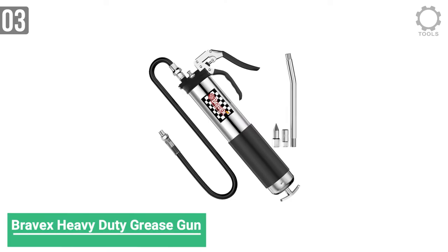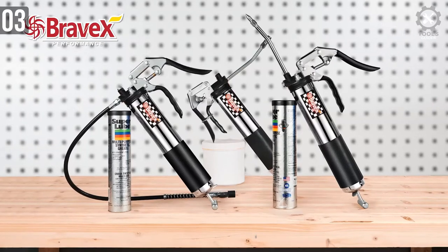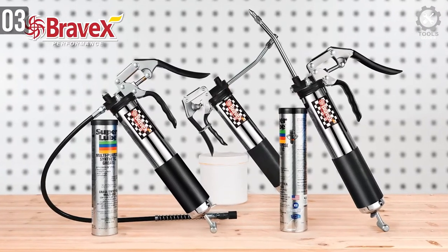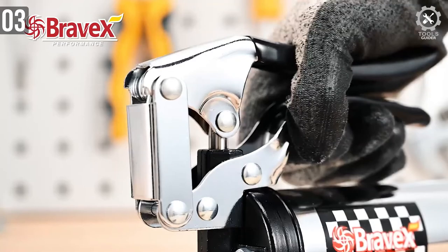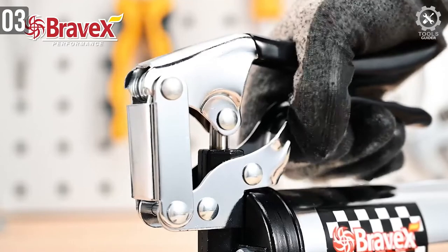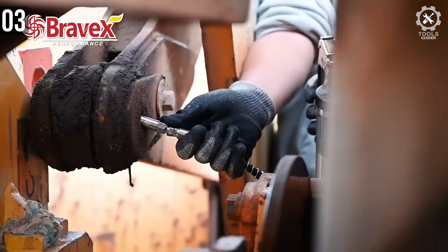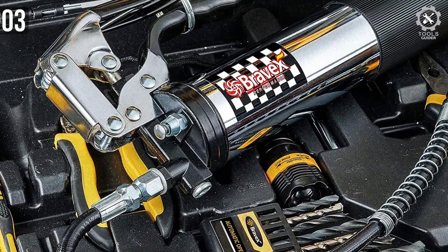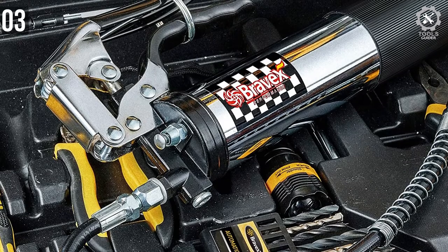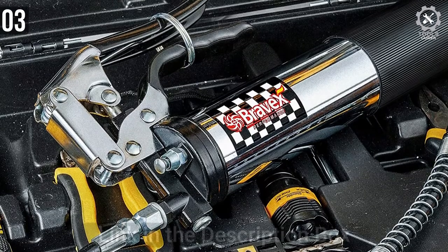Moving on to number 3, we have another budget grease gun made by Bravex. This heavy-duty little grease gun is a lot similar to the Lumax pistol grease gun — both share the same pistol-style grip. It also features an 18-foot long hose that you can squeeze into any tight corners. It can deliver up to 6,000 psi of pressure through any angle. If you want to remove a clog inside a joint, this grease gun can do that for you.